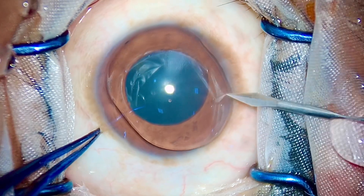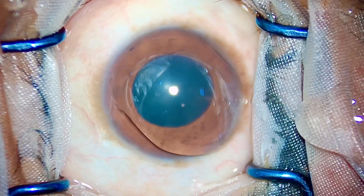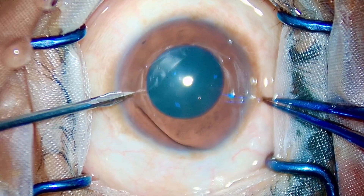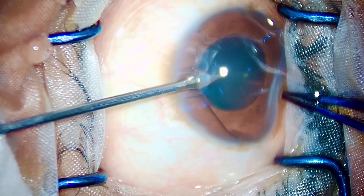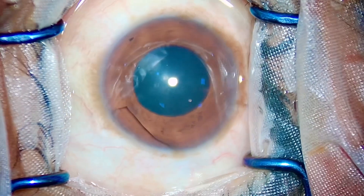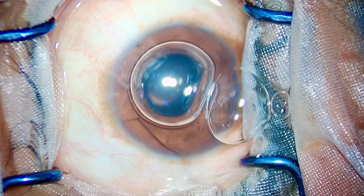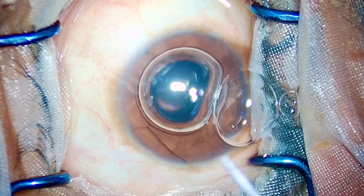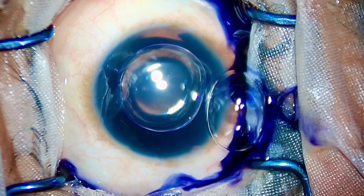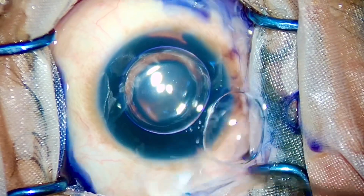Good evening, dear colleagues and friends. This is Dr. Simanchul Goel, and today I'm going to show you a safe way to operate cataracts with small pupils. Following the brisk response I got from my last video — Tallon versus Zepto — you can check it out on my channel. That video shows how to make a good rhexis in a white cataract.